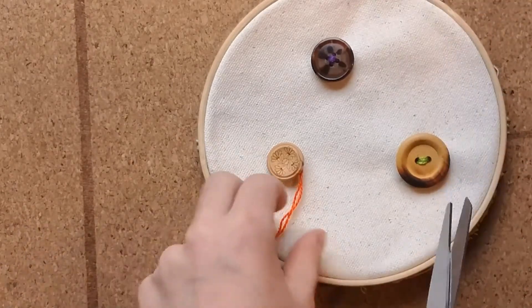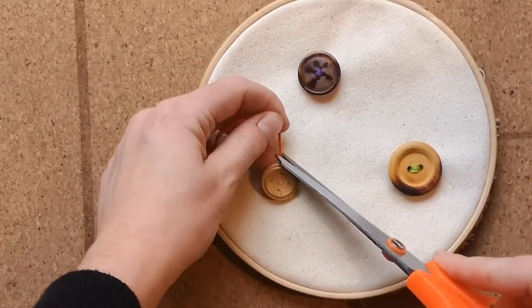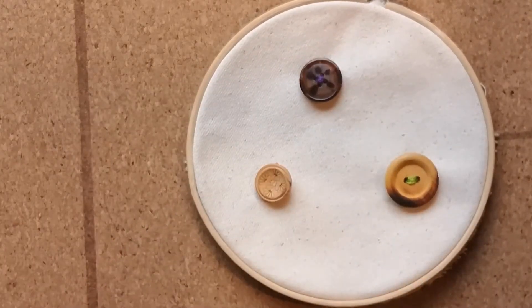Trim off your loose ends. And there you have it — our trifecta of sewn buttons is complete.